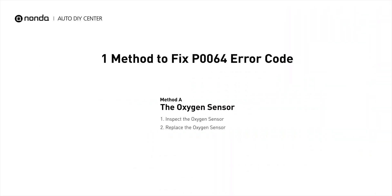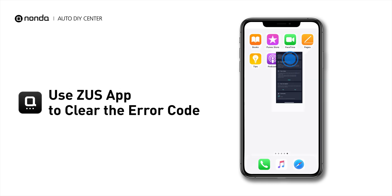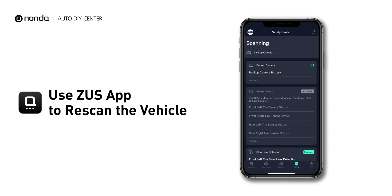So here is one of the most practical solutions to fix the P0064 error code. After the repair, you can now use the Zeus app to clear the error code. And tap the Rescan button one more time to make sure everything is fine with your vehicle.